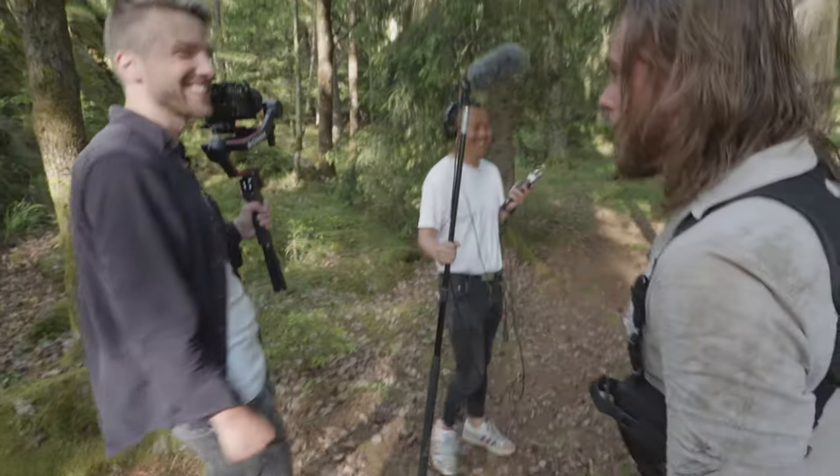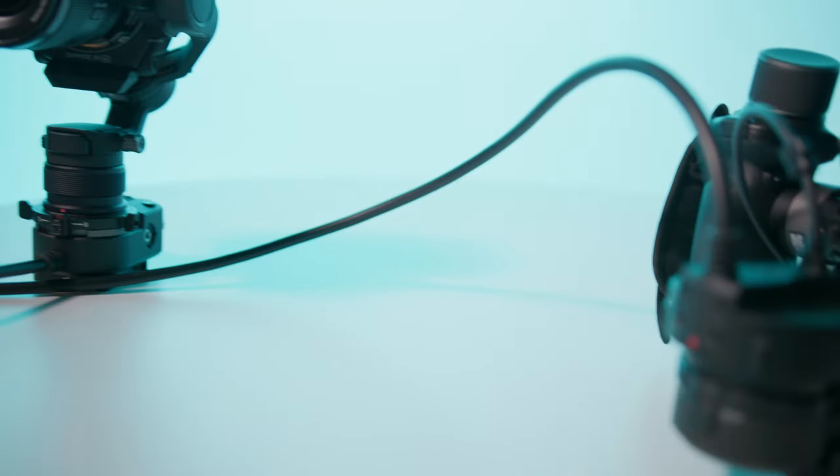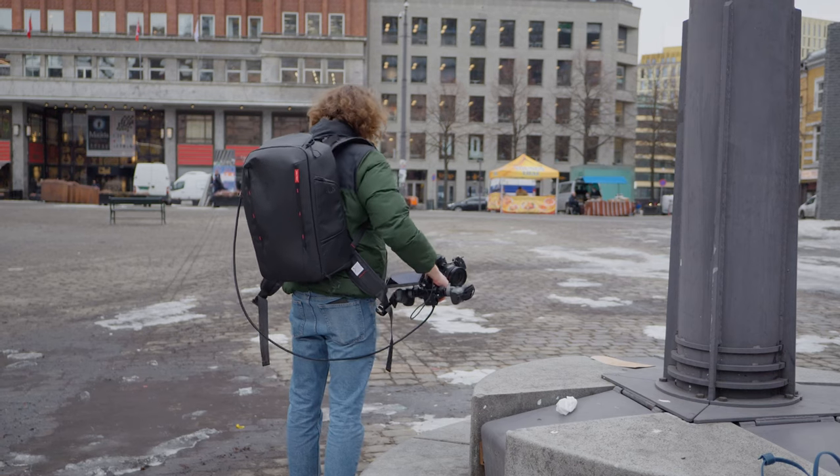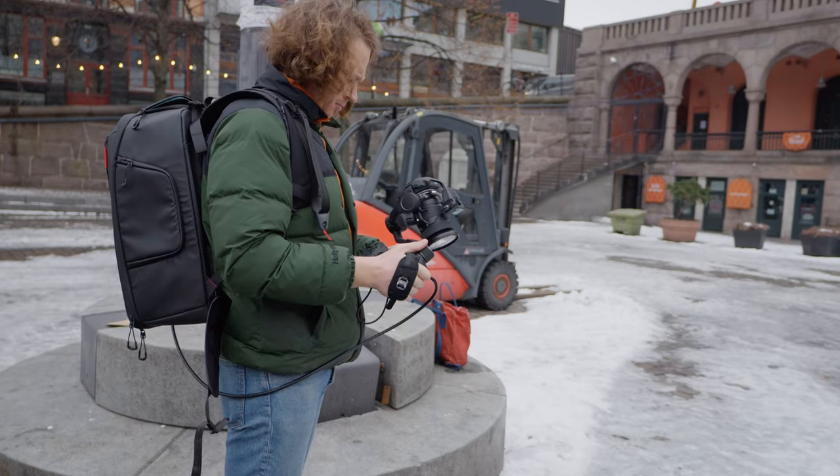The new feature of the Ronin 4D is that you can now separate the camera and the 3-axis gimbal from the main camera body, connecting it with a cable called the Ronin 4D Flex. Before shooting with the full 4D setup, we went out to test the new Flex function.